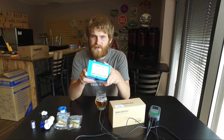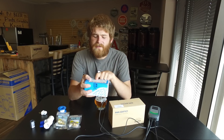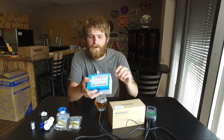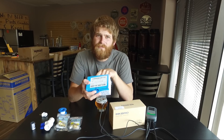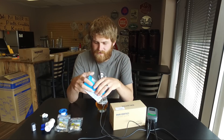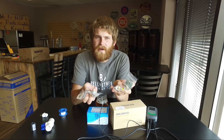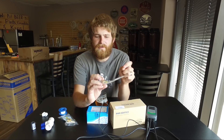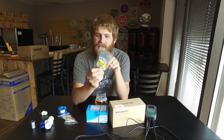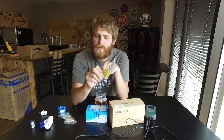Secondly, you're gonna need a solenoid valve. This is one I bought off of Amazon — I'm gonna have a link below to it. This solenoid valve works off of 120 volts so it's perfectly compatible with your Inkbird, and it has half-inch national pipe thread coming off of it so it will go into most barbs and most fittings. Next you're gonna need a couple of pipe thread to barb fittings. These happen to be half-inch pipe thread to three-eighths inch diameter barbs.